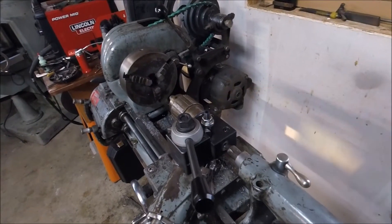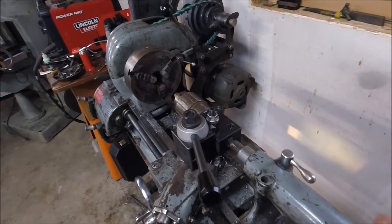Once everything is all trued up, I can quickly establish zero using a center in my tailstock.